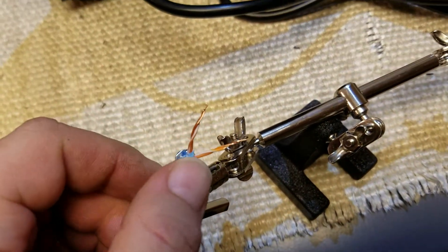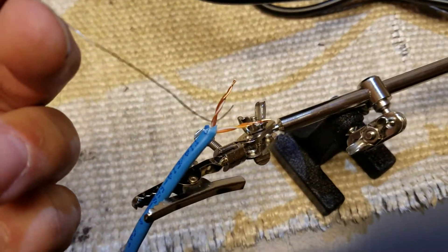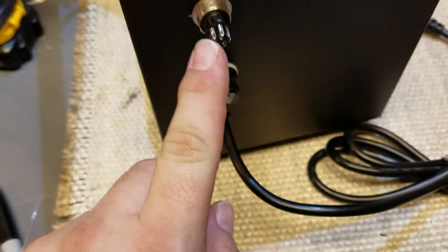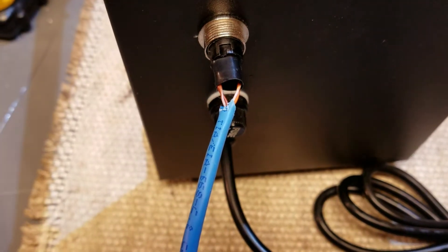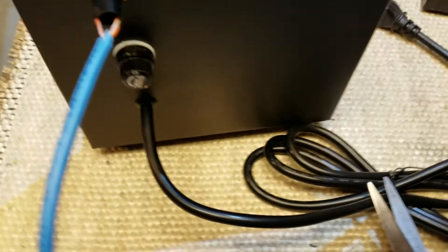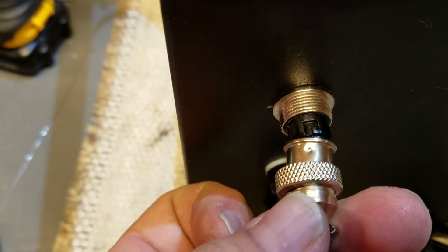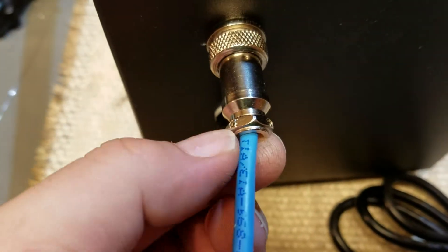For doing this I'm going to use the Cat5 that was already hooked up. I'm going to use the brown and orange pairs, tin those together, and run them to pins three and six on here. I slid the ferrule over. I can't do this one-handed so I'll pause. And there we go — trim down some electrical tape to wrap around it.